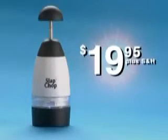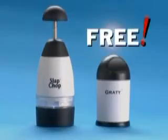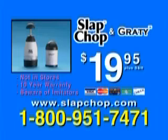The Slap Chop sells for $19.95. But if you call now within the next 20 minutes — because you know we can't do this all day — you're going to get the Graty absolutely free, just pay for processing. Here's how to order: call 1-800-951-7471. Call now and you'll get the Graty absolutely free with the Slap Chop.